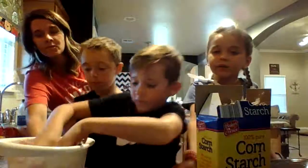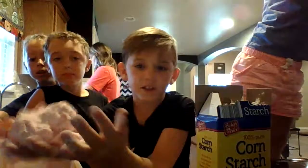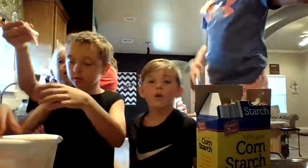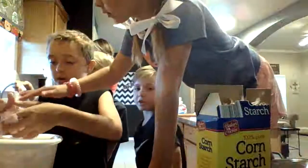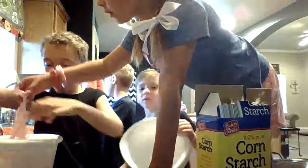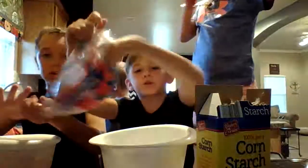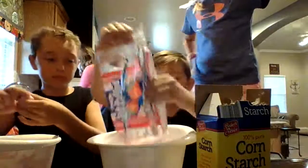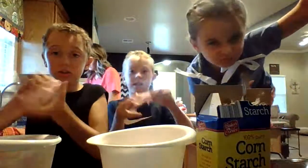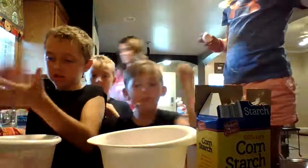Okay guys, so this is how you make it. You grab your marshmallows, put some in a bucket. Oh my gosh, I need to eat one first! Watch out Cody. So you add in all the marshmallows.